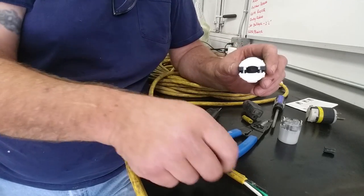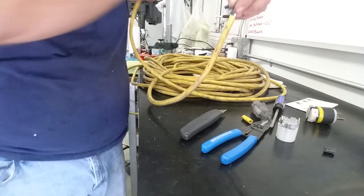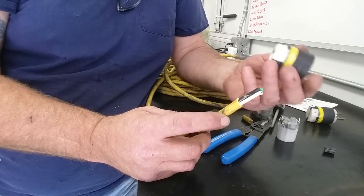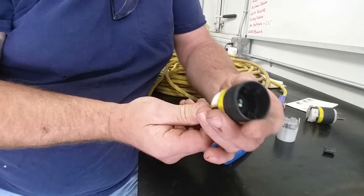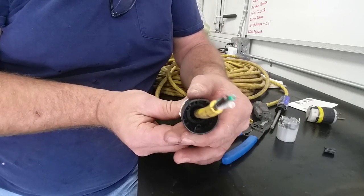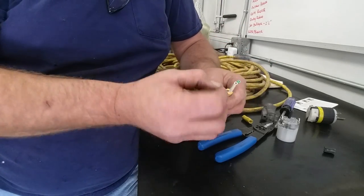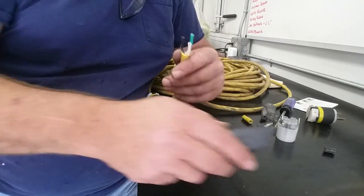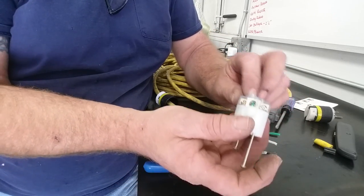Here's a tip: make sure the strain relief body goes on the cord before you do your wiring. I've seen a million times — you get your wiring all done, then 'oh man, I forgot to put that on.' Also, don't strip your wires before you get this on, because you'll tangle them up really good. Just get it started in that rubber boot and give it a spin as it's going on so you don't derail the little rubber grommet inside. Okay, now we've got our strain relief on — pull it back out of the way, then you can strip your wires. We've got three terminals within the unit.